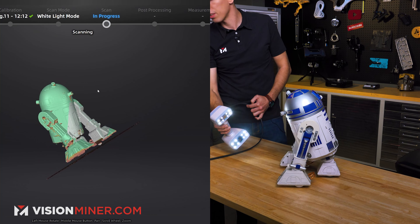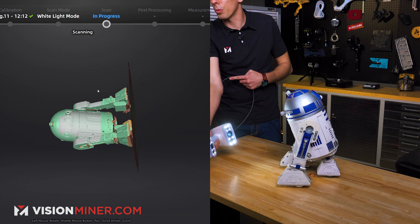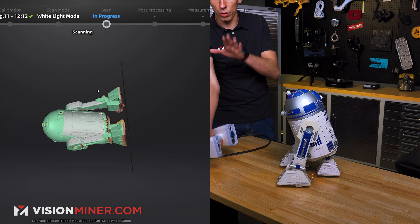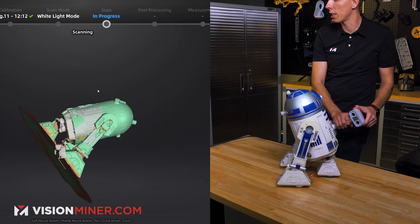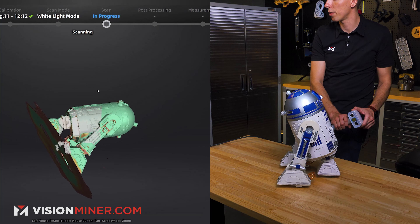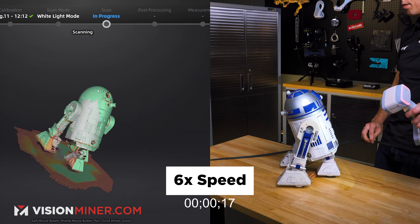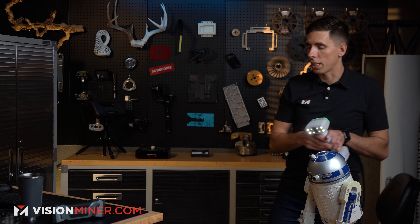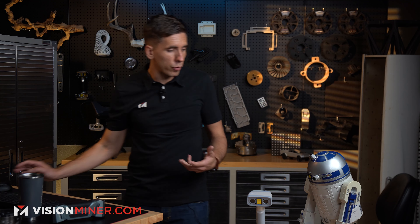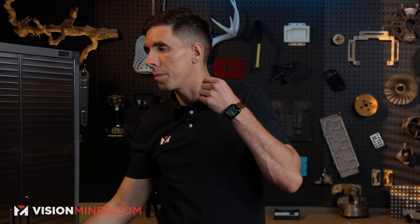I'm going to hold it at an angle that gives both cameras the best view, and I can turn it on its side too. One thing to really think about is how you're holding the scanner — you don't have to hold it up and down. You can go all the way around; it's like a paintbrush. Going slow really helps the full texture and everything capture a lot better. Check out our data. It's really an art form of distance, angle, brightness, working distance — everything in a big symphonic orchestra of getting it just right.